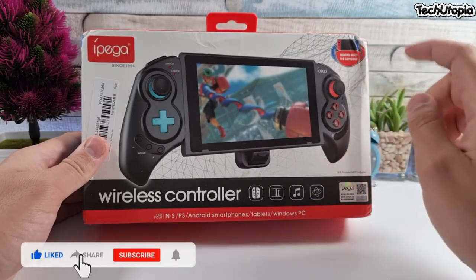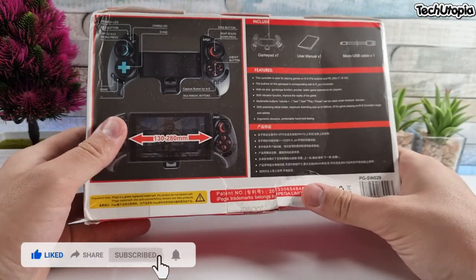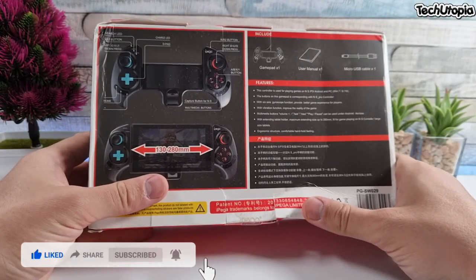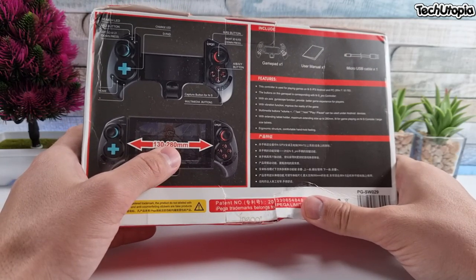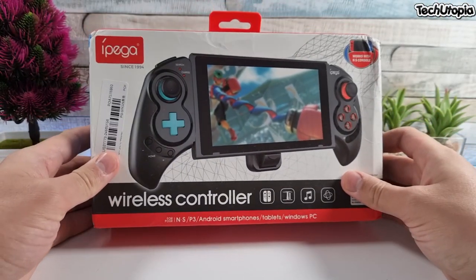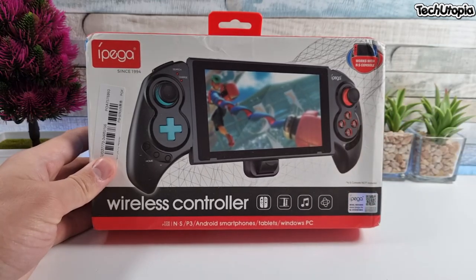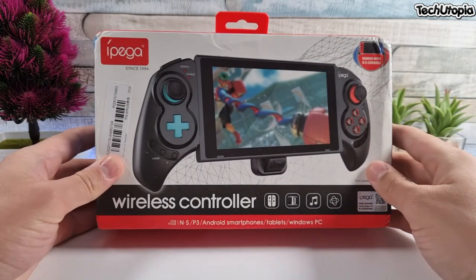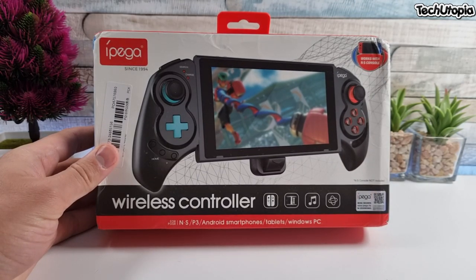It works with the Nintendo Switch console, which is super cool. This is telescopic, meaning it supports devices from 130 to 280 millimeters — that's 28 centimeters. I'm going to try to use a larger tablet, around 10 inches. Remember, the buying links will be in the description. Let's go quickly with the unboxing.